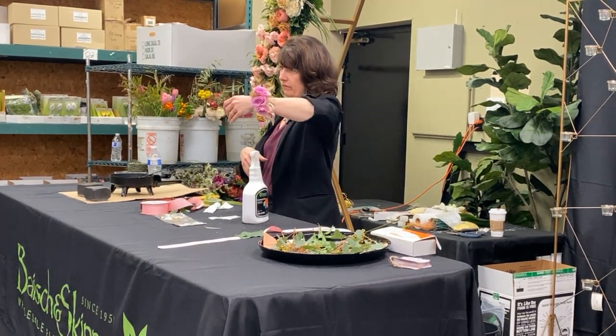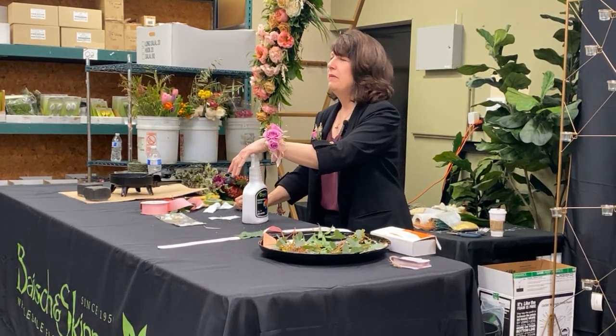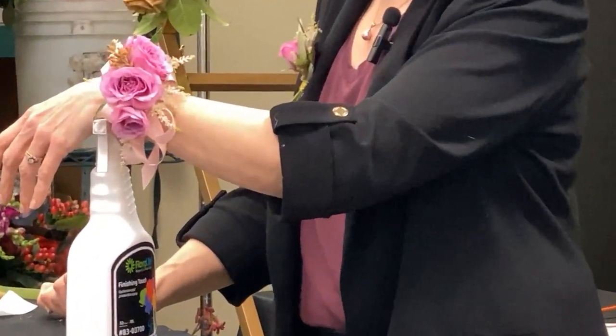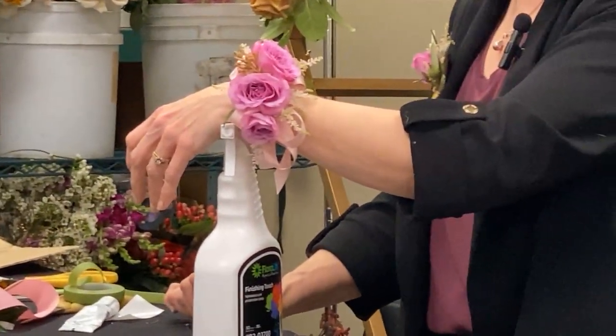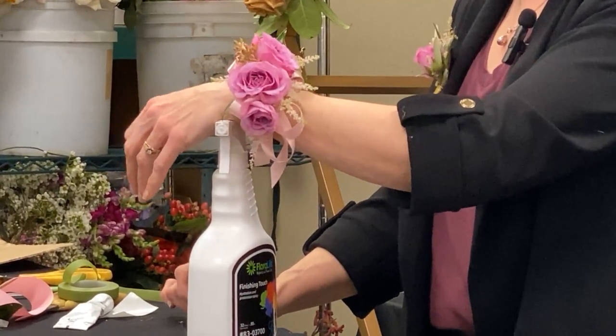Question: Could you make those up the day before and they'll be okay? Oh yeah — you could make these up Wednesday for Saturday, flower dependent. Dendrobium orchids, easy, no problem — you could do those Wednesday or Thursday for Saturday. Friday prom? Easily Wednesday.